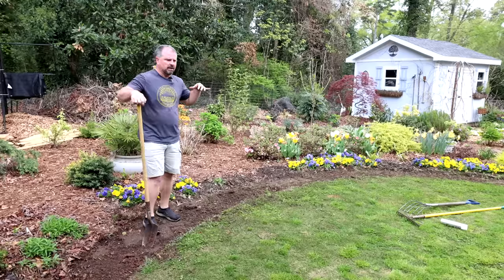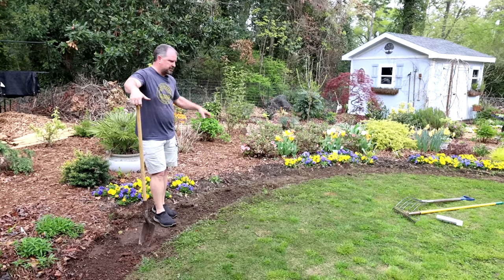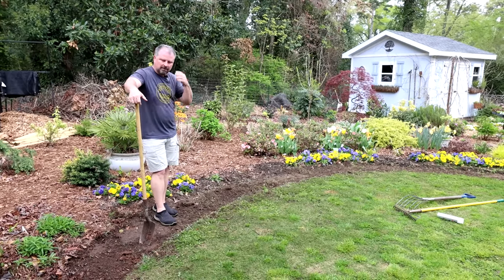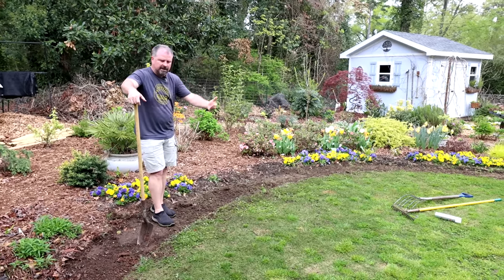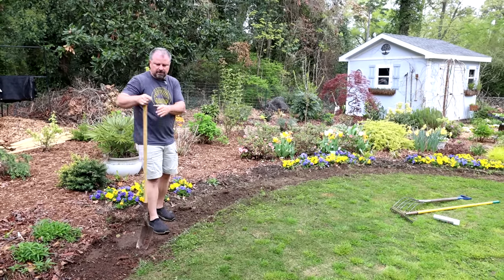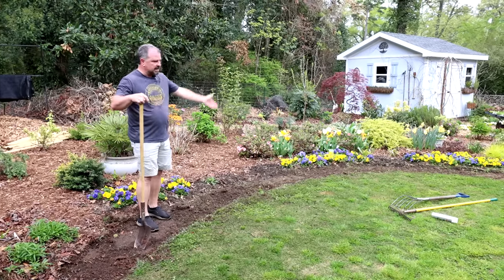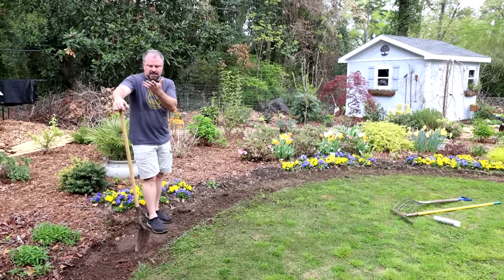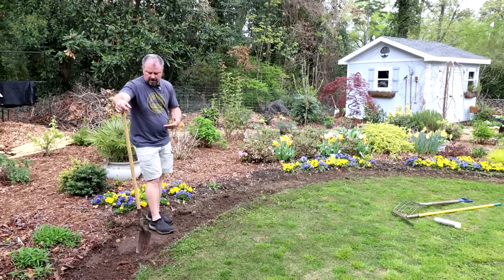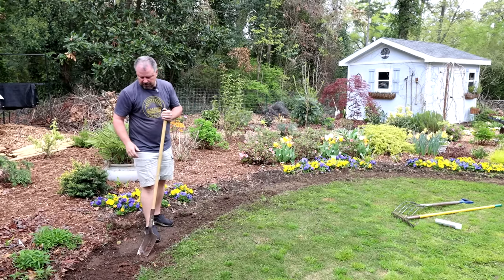The grass has been removed. Unfortunately with zoysia and some of the particular weeds here, there are definitely roots still here that could come back very quickly. Zoysia spreads, and so until it's gone it will try to creep into the bed — I don't want it coming up in the annuals from underneath them. I can defend the edge, but it's a little harder to defend if it's coming up in the middle. So I'm going to run the electric tiller through here, flip it over, and see if I can rake out a little bit of that root material.